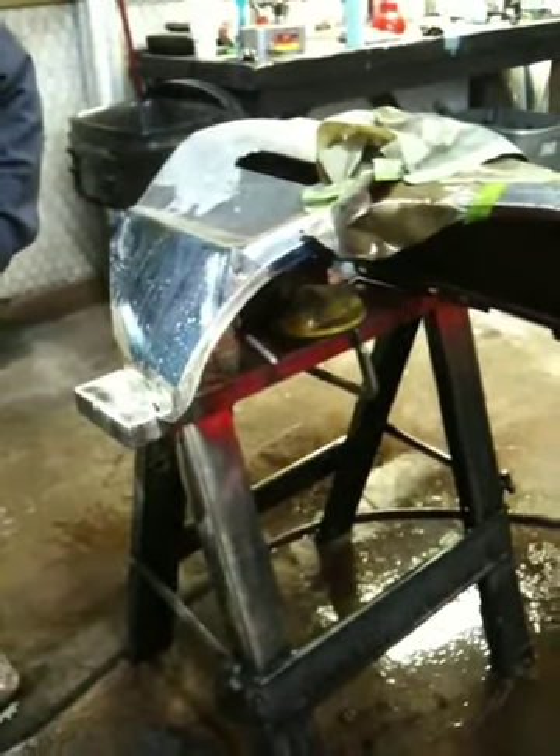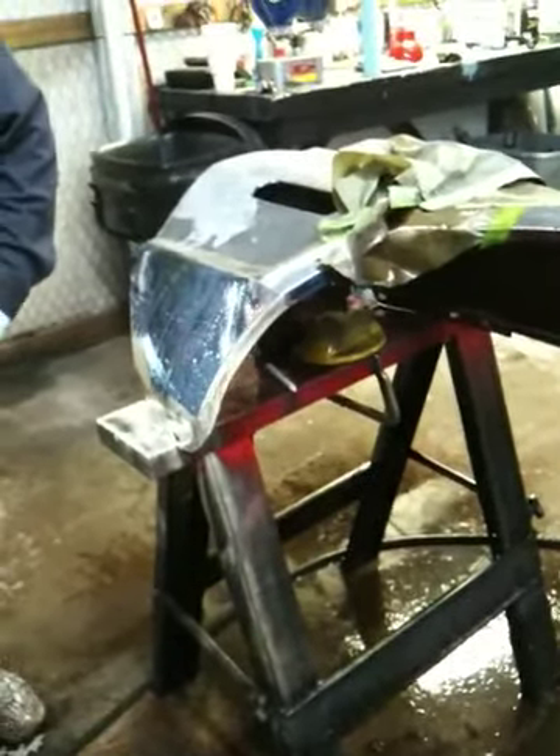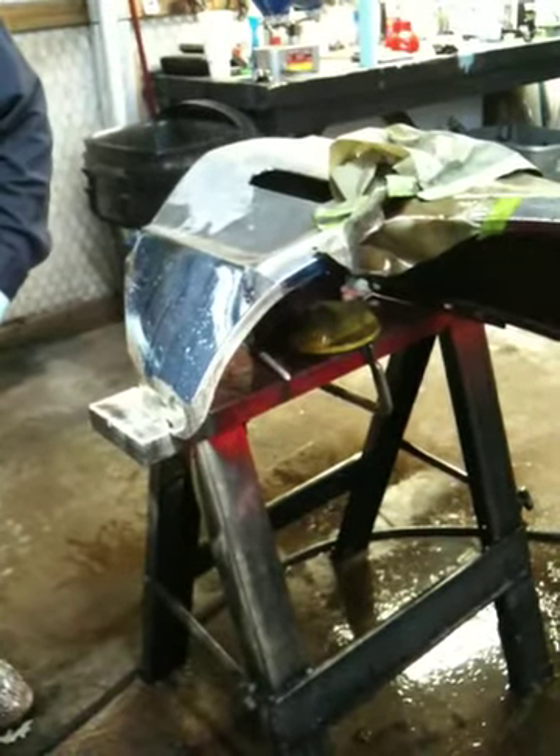I just think it's badass. Just like that, I think it's badass. Water.